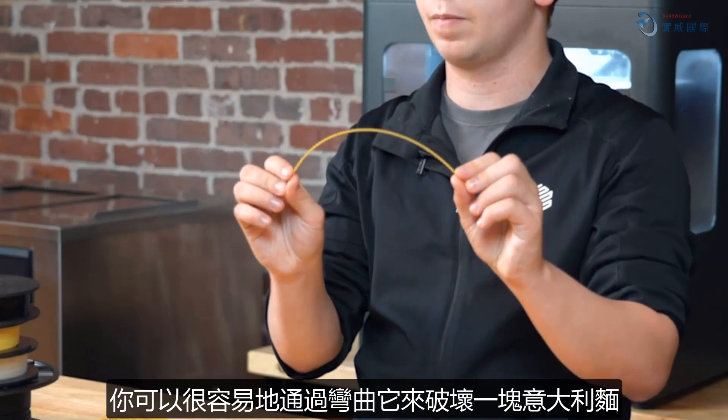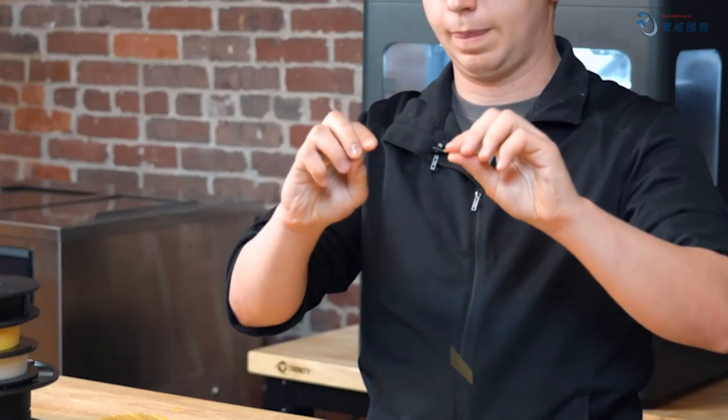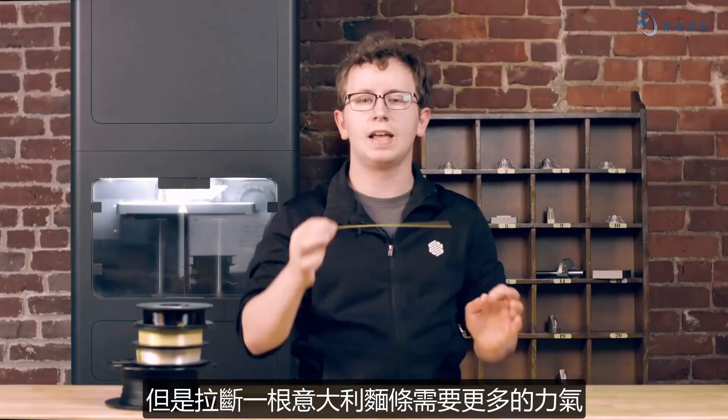Alone, they sort of behave like raw spaghetti. You can easily break a piece of spaghetti by bending it, by compressing it, or by shearing it. But it takes a lot more force to break a strand of spaghetti in tension by pulling on it, and that's how fibers are most often used in composites.